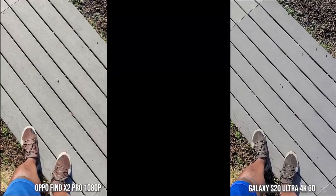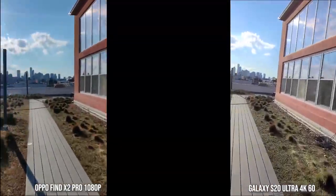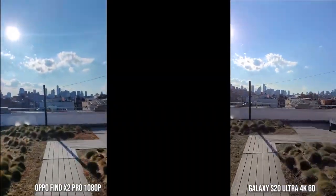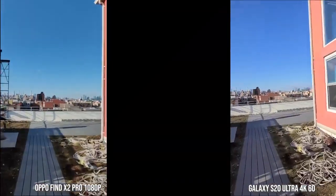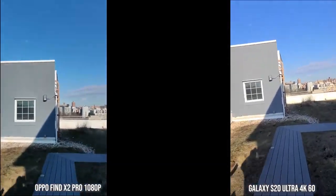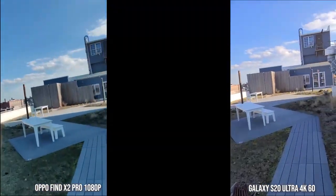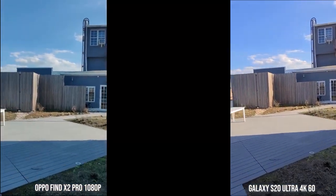Super Steady and Ultra Steady, which is what Oppo calls it — both of them look really good. I kind of like what Oppo is doing here because it's 1080p60 versus the Galaxy which I think is 1080p30. It looks a little bit sharper, but the Steady modes are really solid.